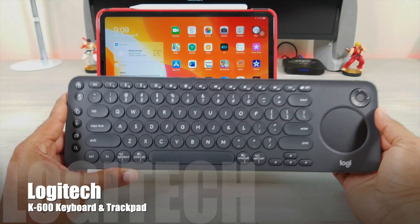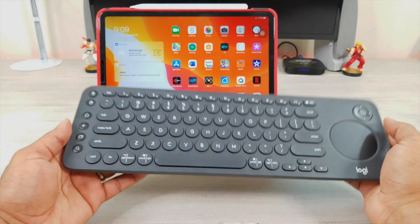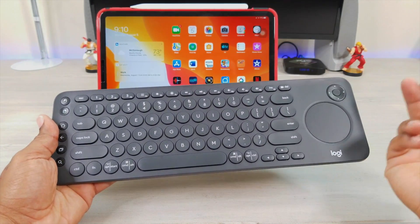This is the Logitech K600. Now it's a stationary keyboard — one that you would use with a desktop — but if you already have one of these, why purchase something else? Let's check this one out.